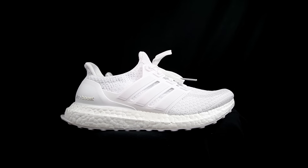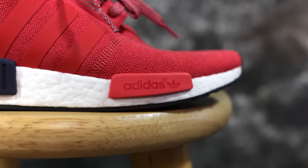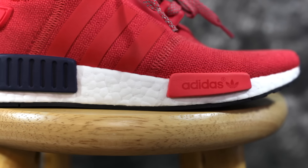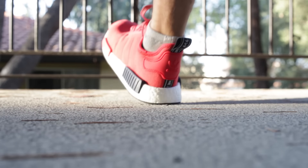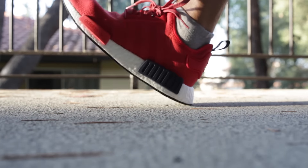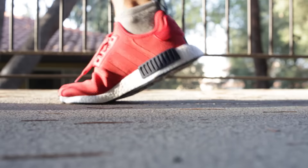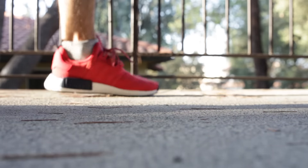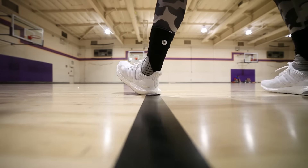This cushion here is real nice — this is probably my favorite boost setup. In the heel, I'd say it's around the same, maybe the Ultra Boost by a little bit. You can feel the heel compress. The NMD actually looks a little thicker at certain points. So in the heel it feels a little squishier, a little better on the NMD. In the forefoot, I would say the Ultra Boost — you can feel it more, but you can still feel the boost in the NMD forefoot a little bit.